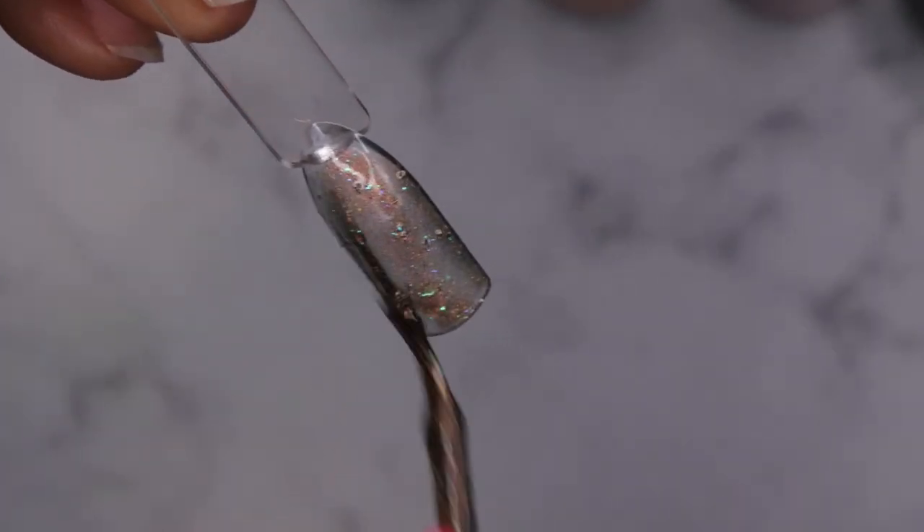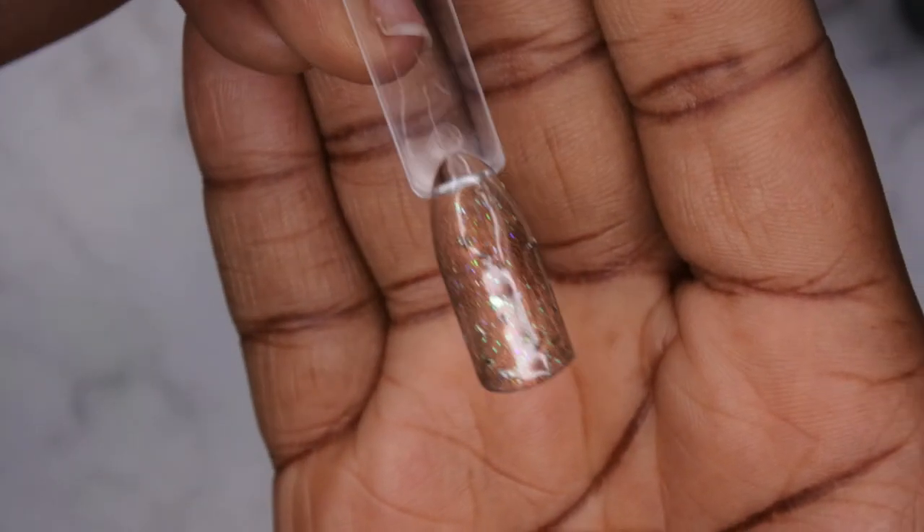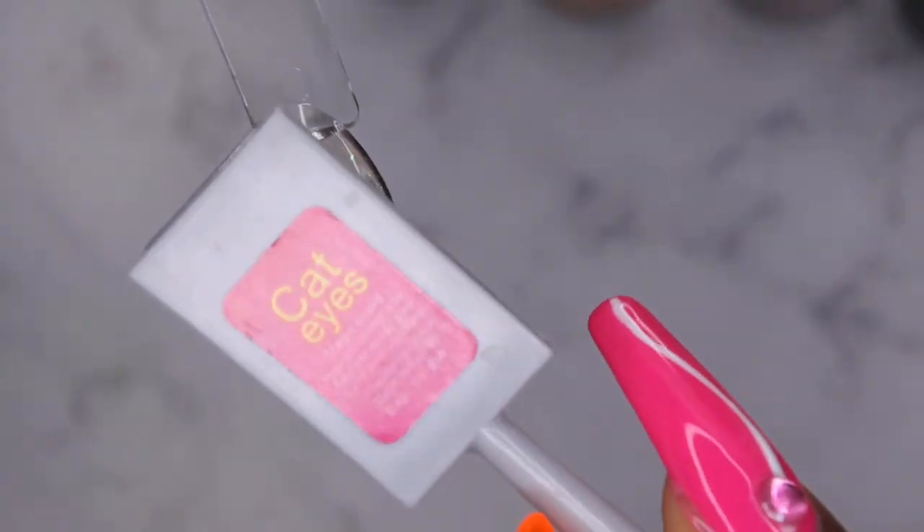So pretty! I might do two swatches of this — one with the cat eye effect and one without, because I wouldn't mind wearing it as is. Look at that! I'm going to cure the plain swatch and then do my next swatch with the cat eye effect. I do have a magnet from another cat eye polish kit. Most people would do the cat eye over a black polish, but I'll do it as is first to show the opacity.